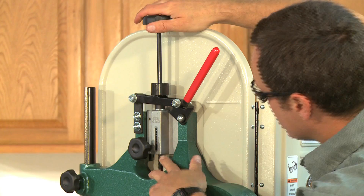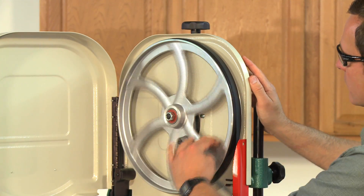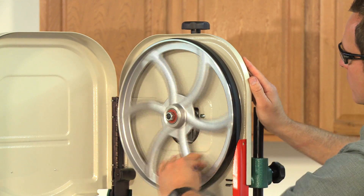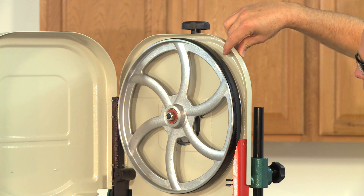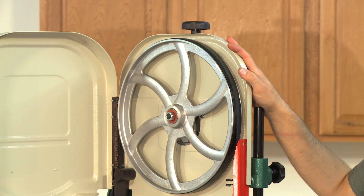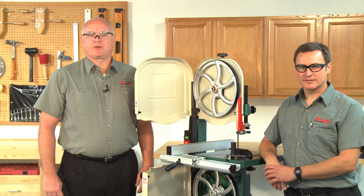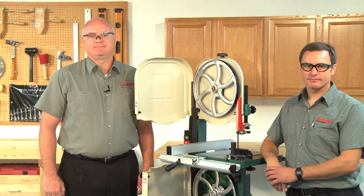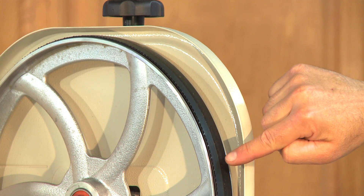Pull the tension quick release lever down to the horizontal position to apply tension to the blade. Spin the upper wheel slowly by hand at least three times and watch how the blade rides on the crown of the wheel. The crown is the curved part of the wheel surface that helps the bandsaw blade stay centered. If the blade rides in the middle part of the crown, the bandsaw is already tracked properly and no additional adjustments are needed. If the blade does not ride on the center of the crown, then you will need to adjust it.